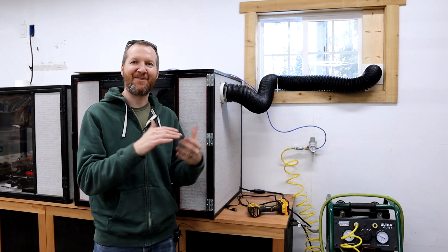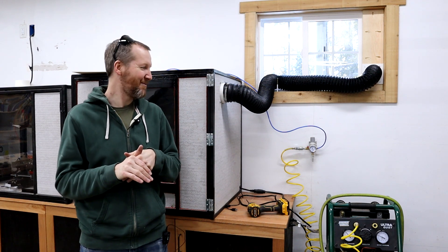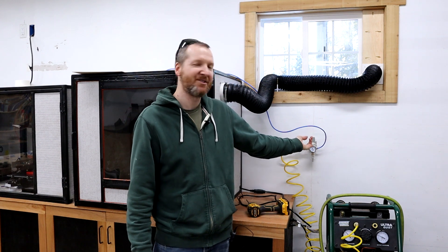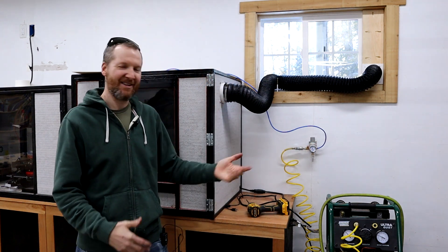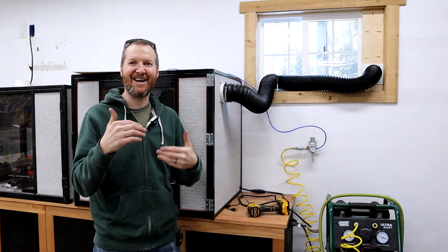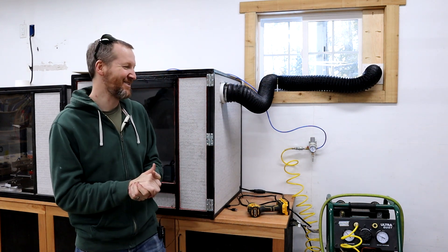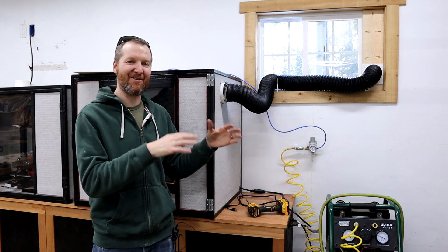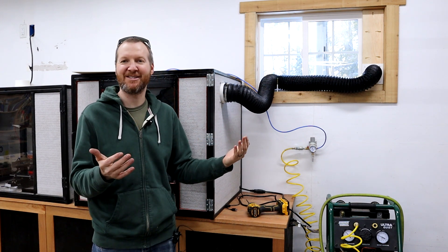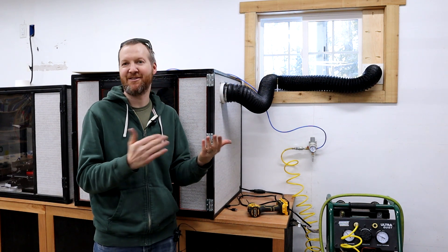I got everything finally hooked up. I always forget to read instructions, and when I hooked up this regulator I had the two hoses switched around. There was air going everywhere and I thought it just had some leaks, but there's definitely an inside and an outside — it's labeled and you can't switch them. Got that all figured out. Everything's holding nicely and working great. We'll do a few test cuts and then see the comparison between air assist and no air assist.